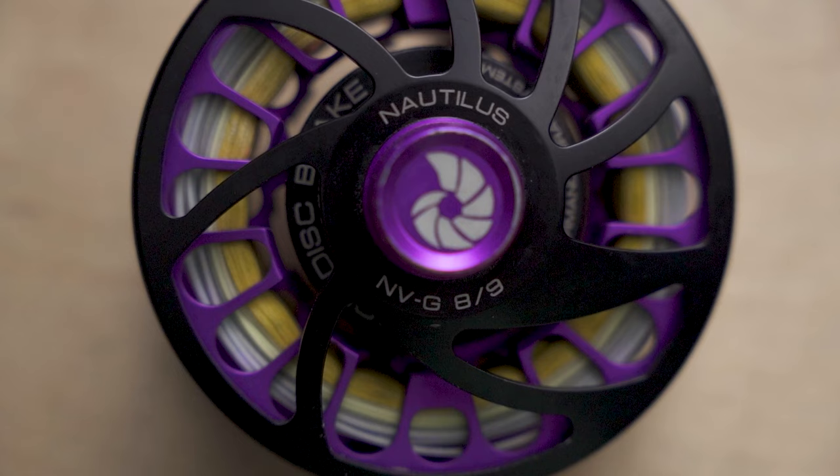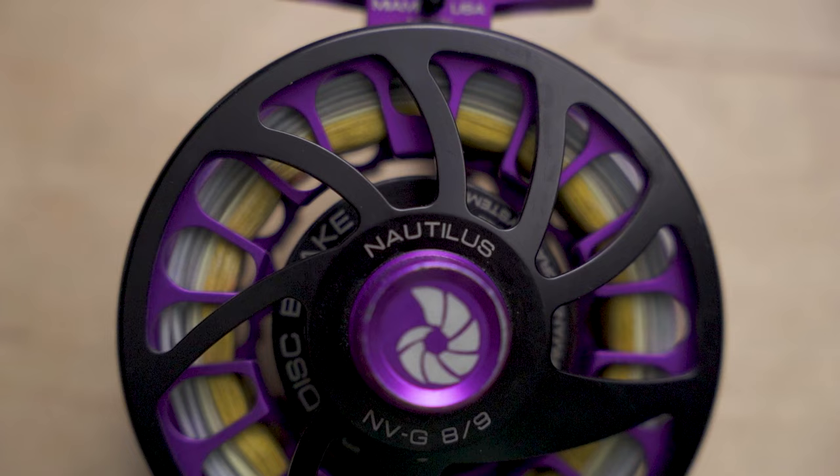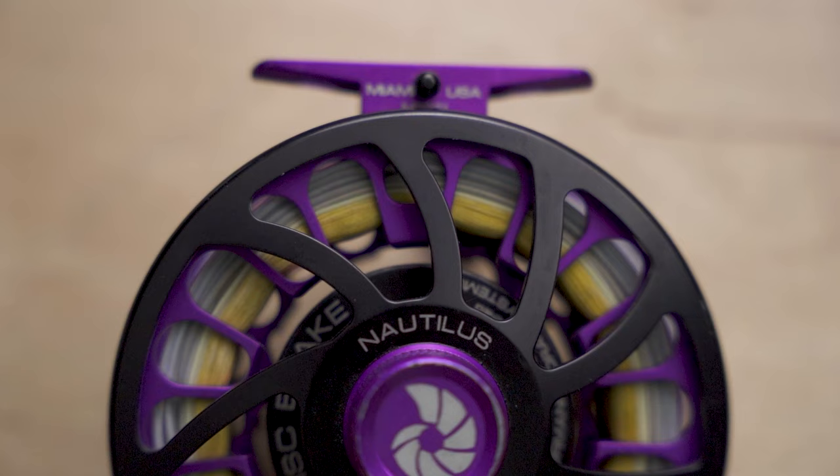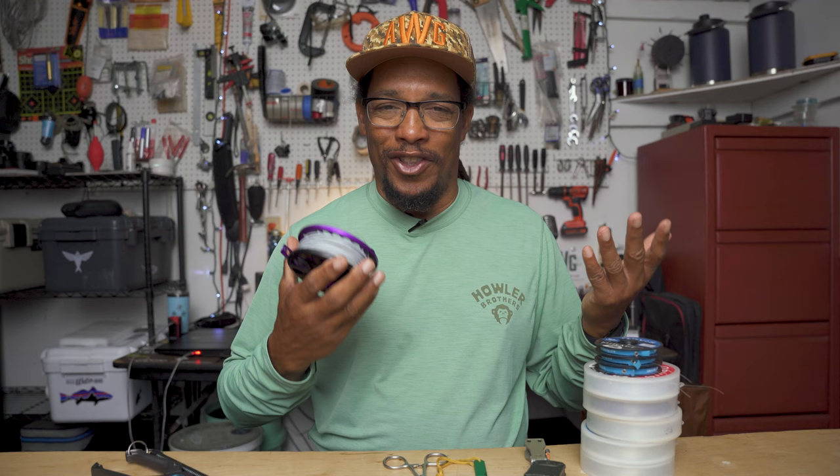The Nautilus NVG eight/nine will work with an eight-weight or nine-weight. One of the things I like about Nautilus is they've got all these cool colors, it's super smooth, it's got a great drag, and it should last a lifetime. There are plenty of other reels that'll work — I've got several other reels that I use — but I just like this one, probably because of the color if for no other reason.